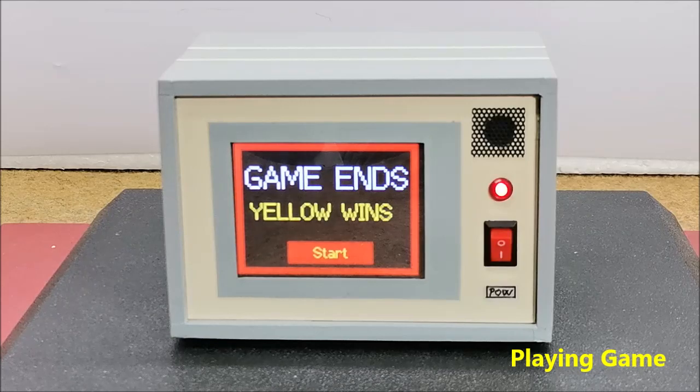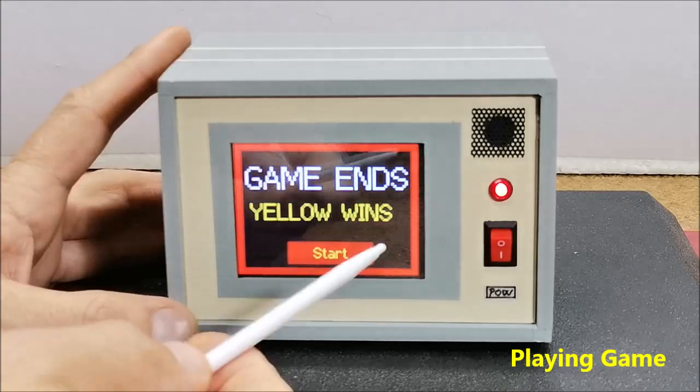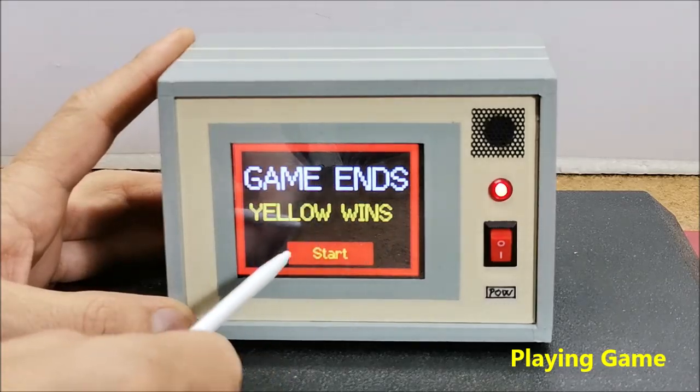When the game is over, the winner's color is shown on the display. By pressing the start button again, a new game starts.